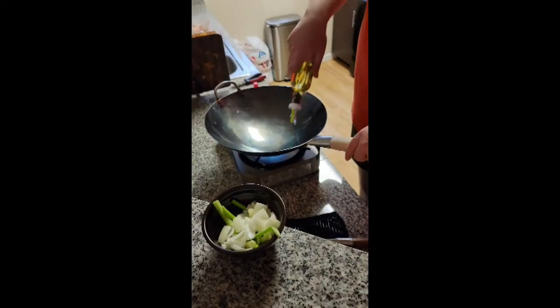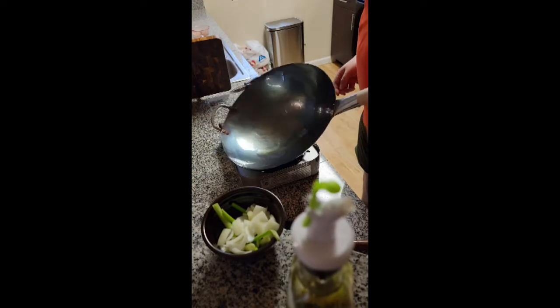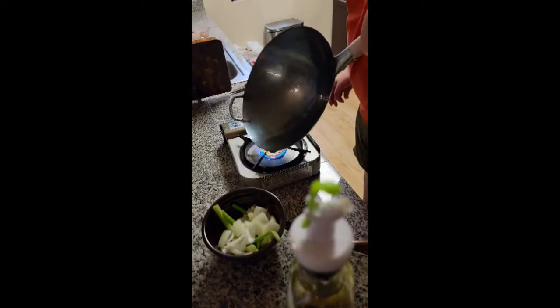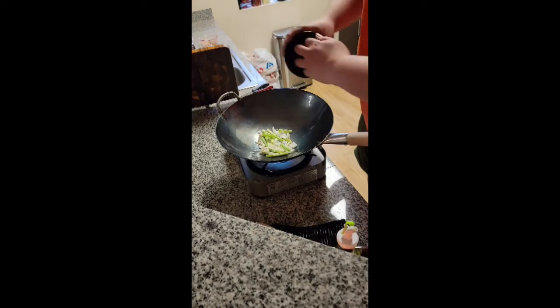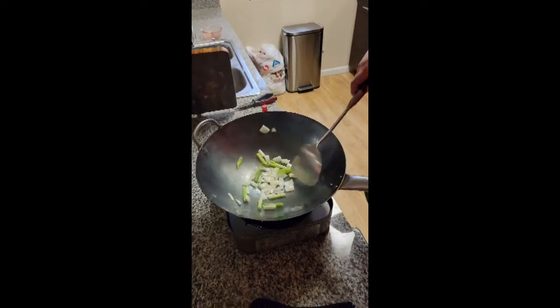Now, we need to remove any bad taste that sticks to the pan during this whole process. You only have to do this once, so don't worry about having to waste too much food. Cut up a half cup to three-fourths cup of literally any aromatics you have on hand. I just used some leftover white onion and some green onion. Heat up some oil over a medium flame and stir-fry those aromatics, trying to get them all around the inside of the pan. This is going to leach any weird flavors into the aromatics, which we will be throwing away at the end.